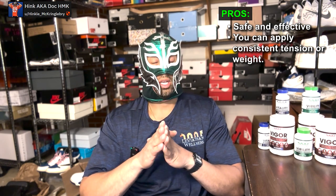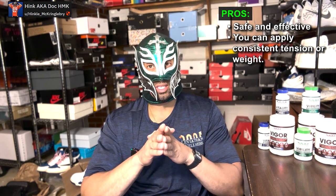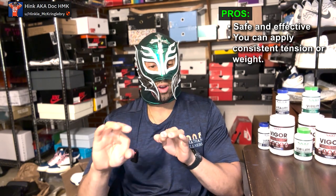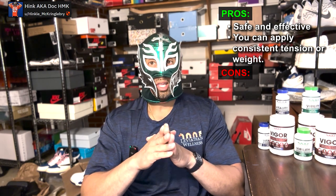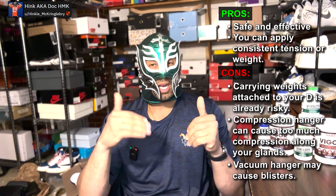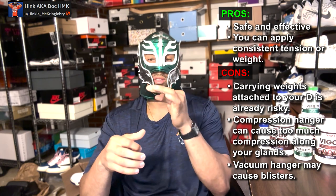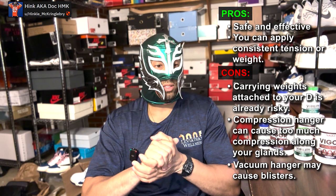Another option is hanging, where you literally secure a weight to your penis and let it drop down. What are the pros? It's effective and safe. You can know exactly what weight and tension you're using — which even some extenders don't tell you. What are some of the cons? You're literally dangling a weight off your phallus, which has some inherent risk. With compression hanging you can have too much compression along the glans, and with vacuum hanging you can have blisters. But in general it's safe and well-tolerated.